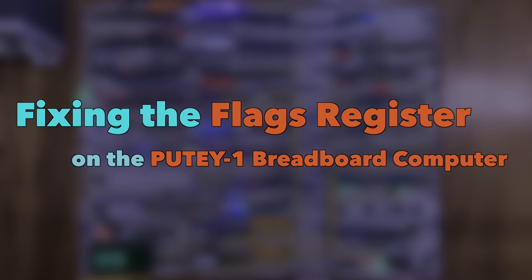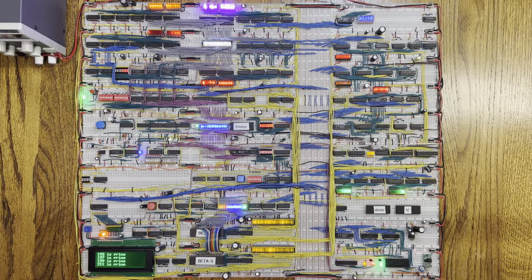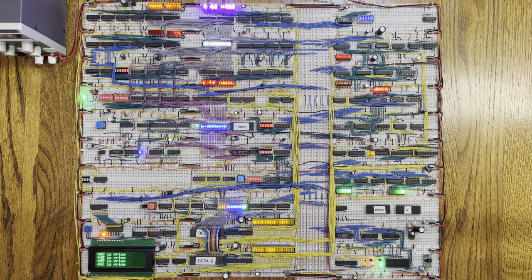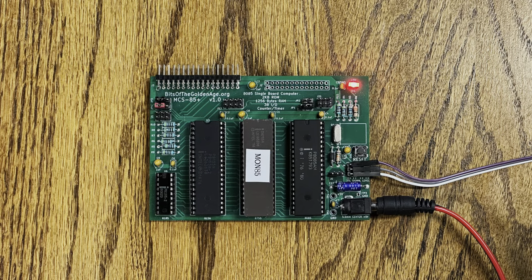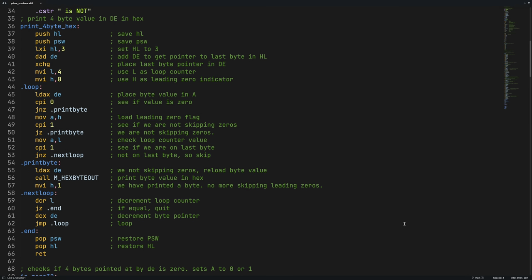Hello! It's been a while since I made an update on my PewDieOne Breadboard TTL CPU. Since my last update, I've gotten sidetracked by a few other projects, notably refurbishing my childhood game computer and updating my house. I also spent some time building and hacking with the MCS-85 Plus single board computer based on the Intel 8085 CPU.